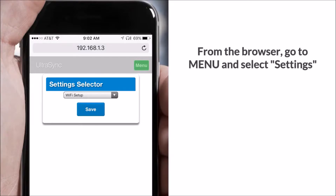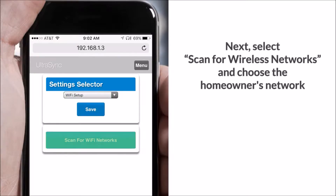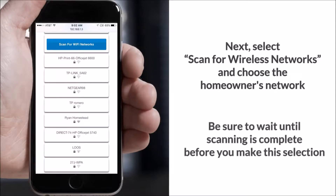From the browser, go to menu and select settings. Under settings selector, use the drop-down menu to select Wi-Fi setup. Next, select scan for wireless networks and choose the homeowner's network. Be sure to wait until scanning is complete before you make this selection.